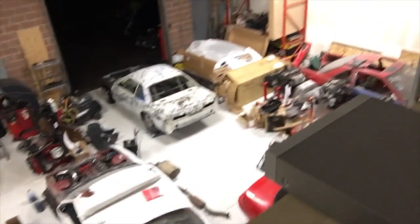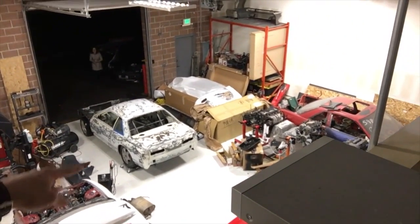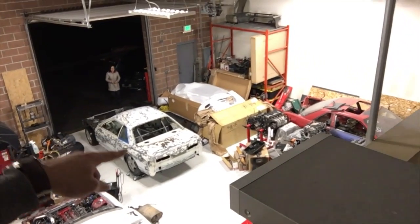Back at the shop, just opened the doors, now to unload. It took a long time but we finally got the car inside. We put it on some wheel dollies in the back, pushed it up, and now it's inside.